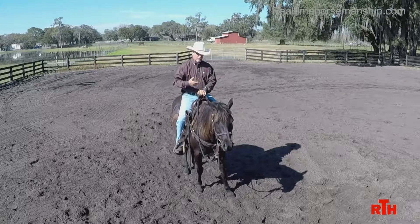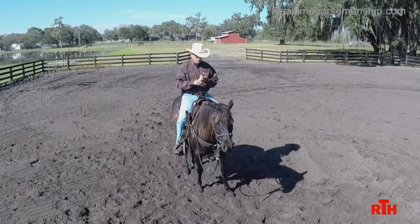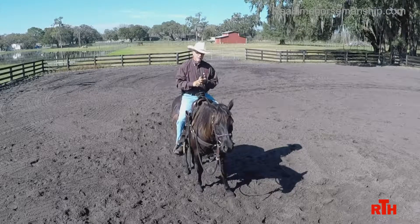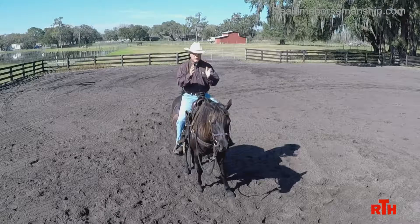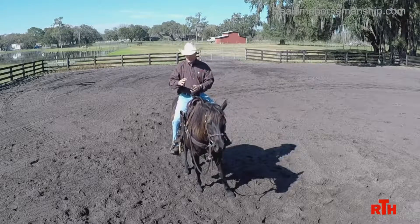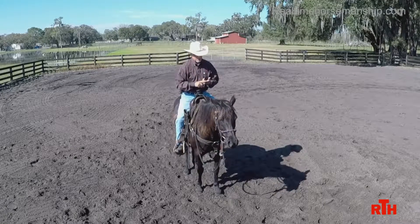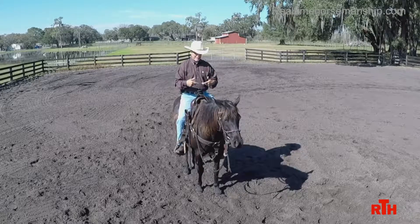Here are the reasons I like to teach a horse to back. Number one, on the ground, it really establishes respect — getting a horse to back away from you while keeping two eyes on you and not turning away and showing you the butt. That establishes respect and focus. And I get that respect on the ground, it carries over in the saddle.